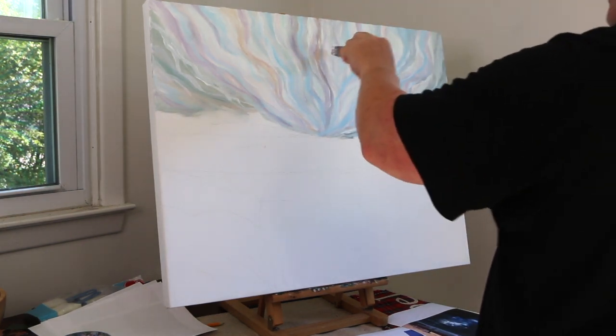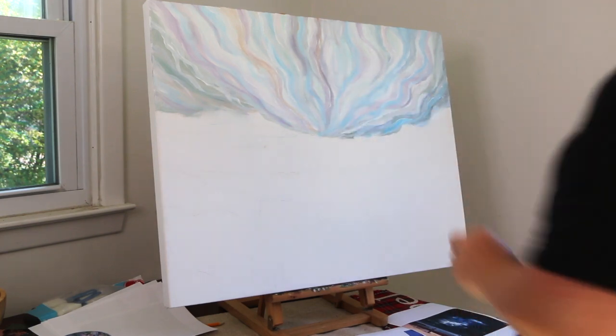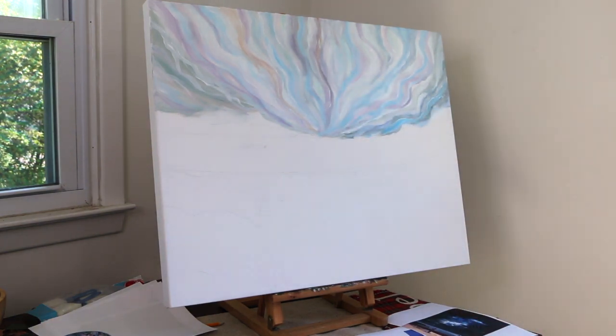This impressionist sky is really starting to come together. Thanks for tuning in and stay tuned for the next video.